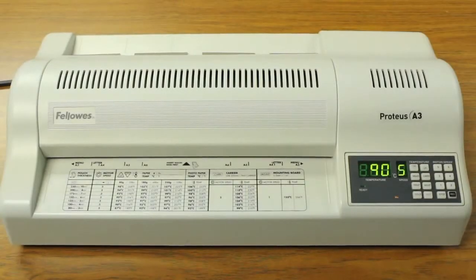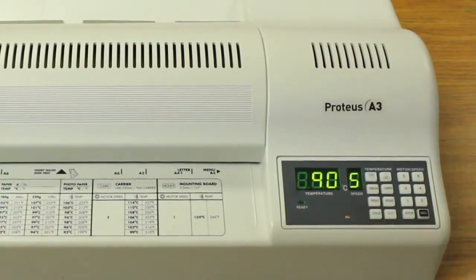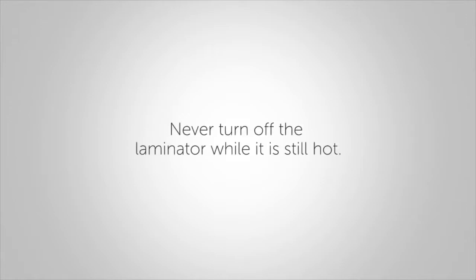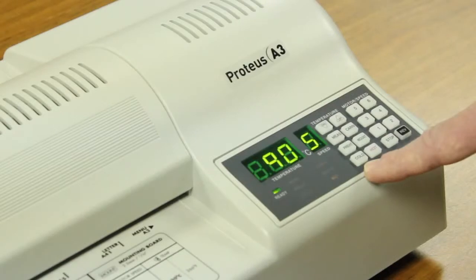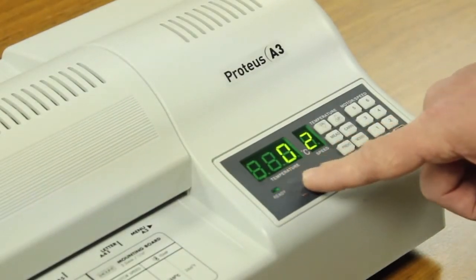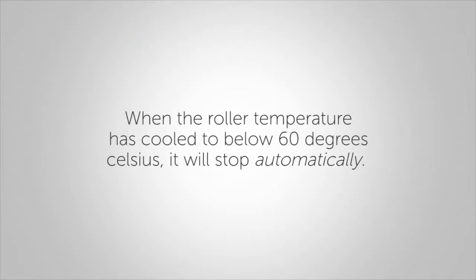The machine will automatically select the optimum laminating temperature. Laminating temperatures can also be adjusted manually as required. When you are done laminating, it is very important to follow these steps to turn off the laminator. Be sure to never turn off the laminator when it's hot. Select the cold function — the machine will set the temperature at 0 degrees Celsius and the motor speed at 2. When the roller temperature has cooled to below 60 degrees Celsius, it will stop automatically.